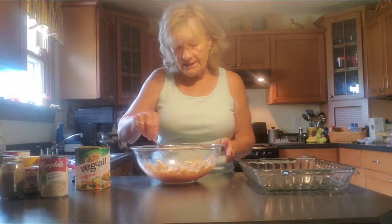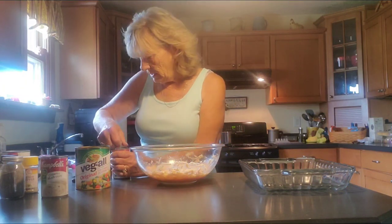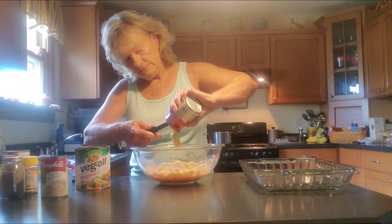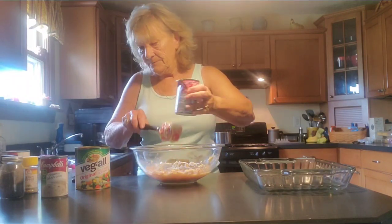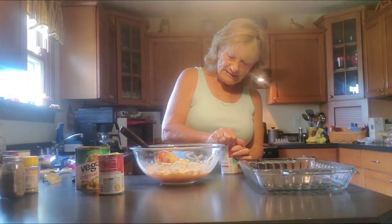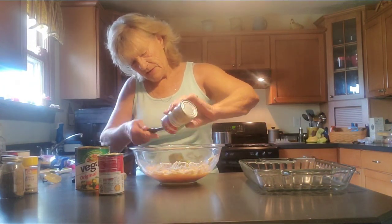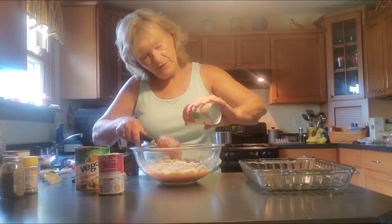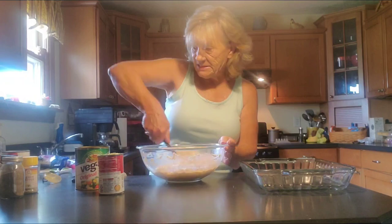You want to mash that up. We are going to add the soup — just dump that in there. You can always get a little spatula in the can to get all that goodness out of there. I love celery soup. Now you can make homemade sauce and that's very simple to make, but we're doing something quick so I'm using the canned soup. Just mix that up very well.